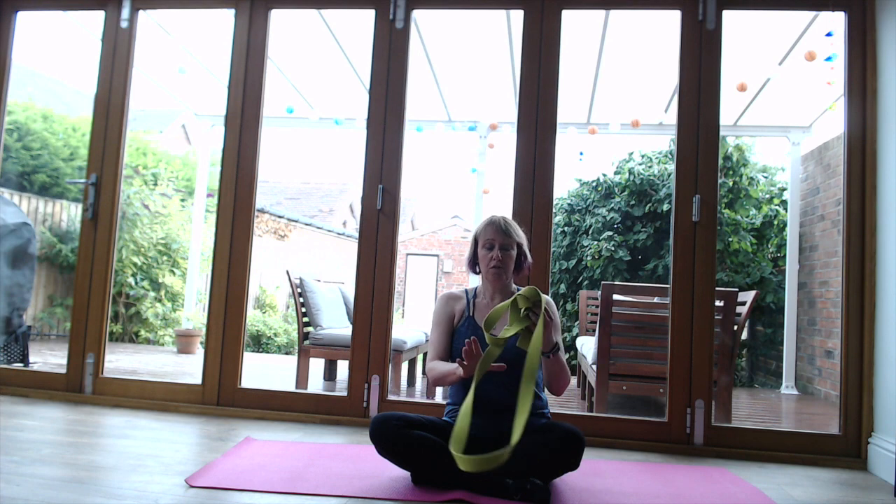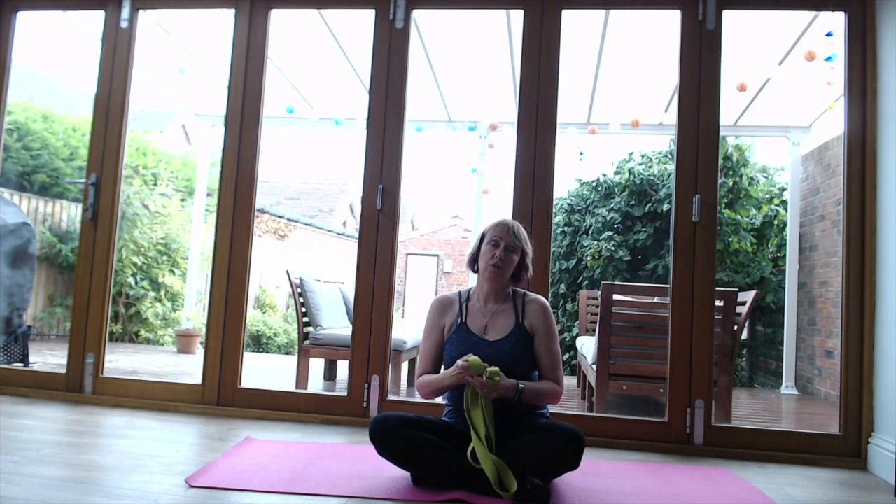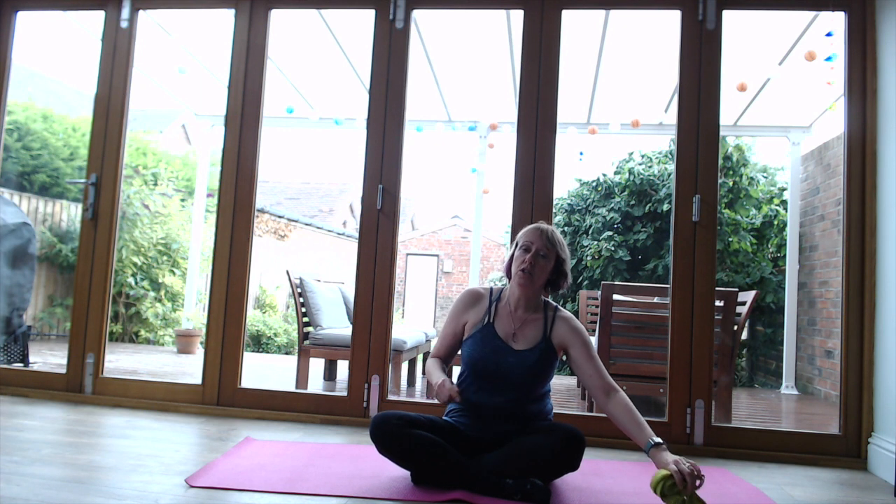We'll probably need a yoga belt - if you have one, use it. If not, you can use a dressing gown cord or belt, which works just as well. We're going to start off on our backs, and the main thing to remember is to really just listen to what your body's telling you. If some of the stretches feel a little strong or you're uncomfortable, just ease off a little bit. It's not about overextending ourselves - just be really mindful of where you are in each posture.